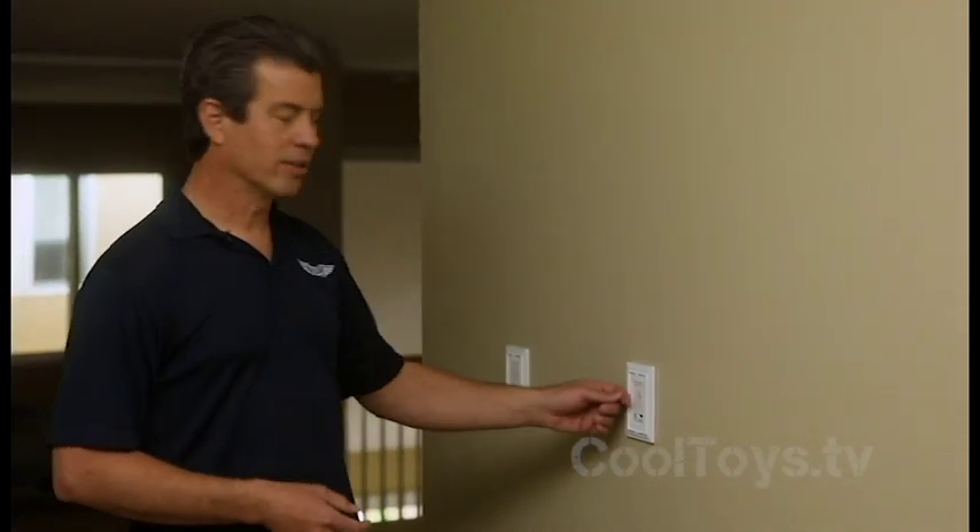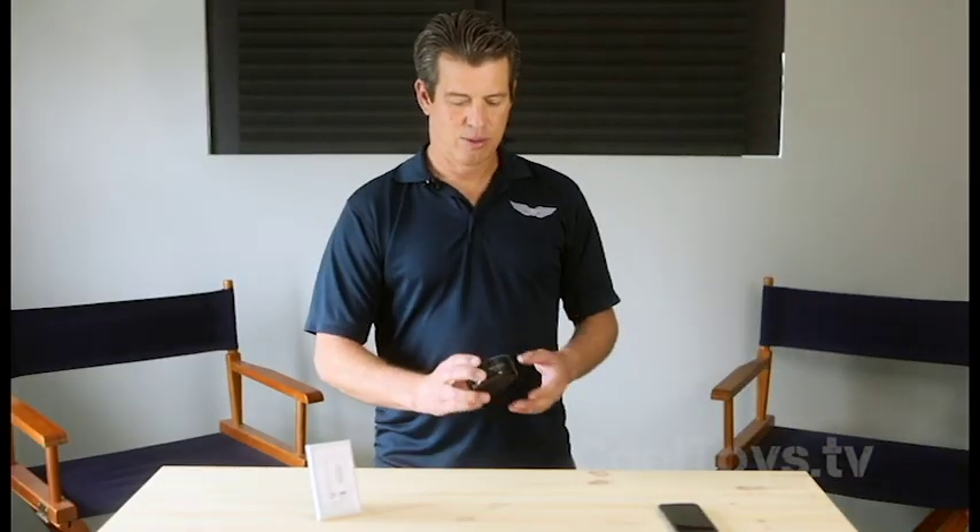You can turn the volume way down on the Echo Dot, but you just lose the power of the A-Bus system. This little thing is really cool — we hooked up the iPhone and it sounds terrific. Let's go back in the studio and talk about the rest of it.